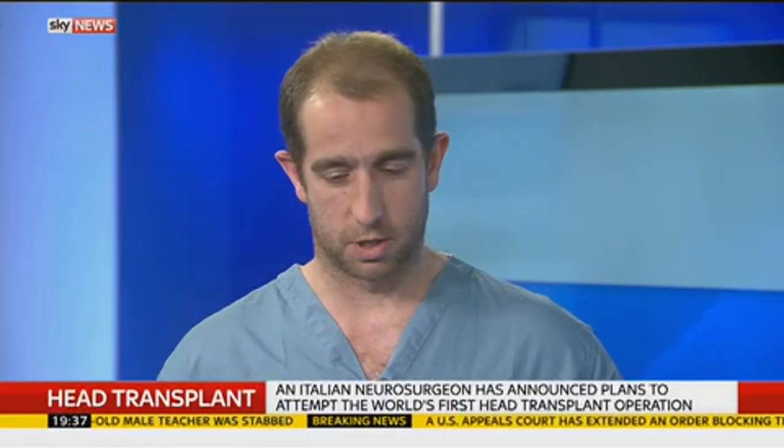One can reattach or screw together the spinal column, and that's done very regularly for injuries and so forth — those people do not need to be kept in a coma. The idea here, I presume, is to allow the gluing of the spinal cord to take root, but that is very speculative.